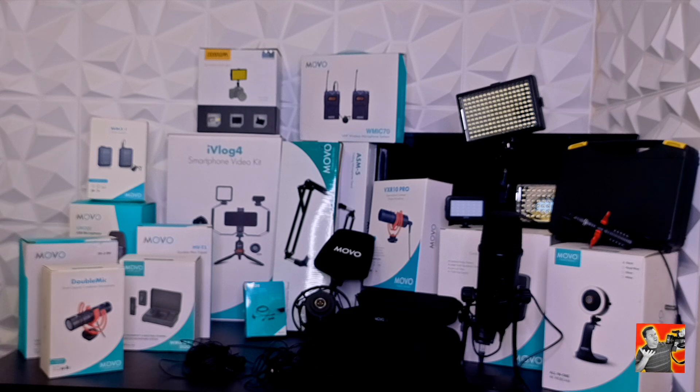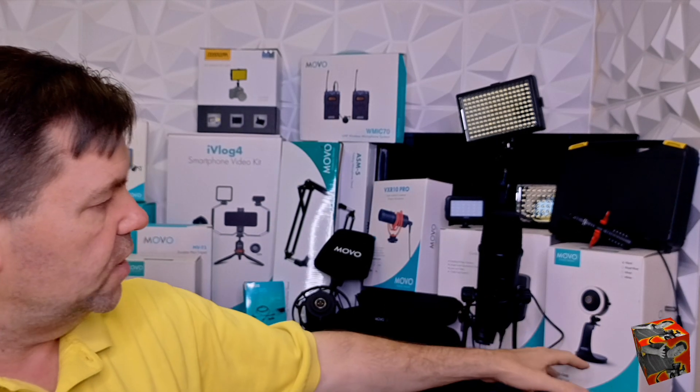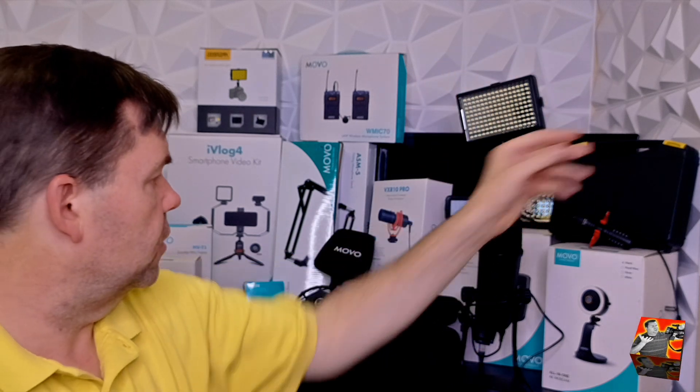We've got multiple different types of LED lights of different sizes. Over here is the webcam. On their page right now they only have the HD version, but this is actually the 4K version of it. As you can see, it's an LED light that goes around it, it's got a dynamic microphone, the stand, and the 4K camera. That's one I keep at my house so when I'm at home I can plug it into my MacBook and record things from there.